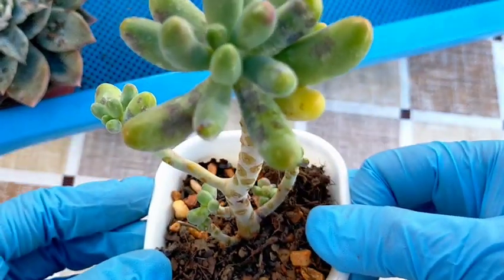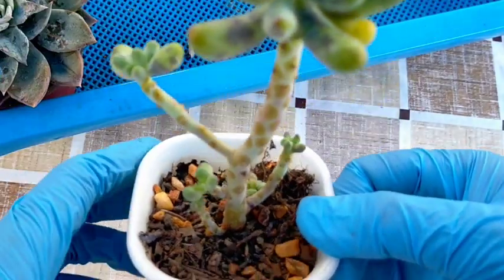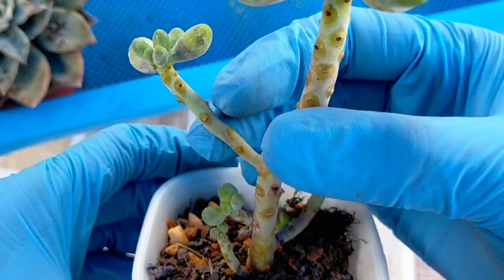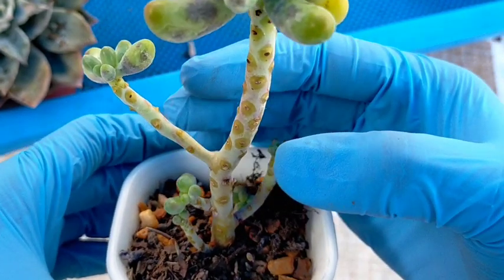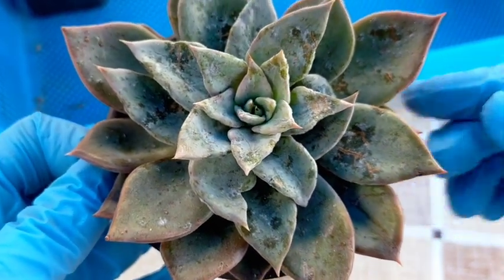We also have our banana succulent. As you can see, there is the presence of fungal infection, and many leaves have already fallen off. Slowly, its leaves are dropping as a result of the fungal infections since we are not treating it yet. If we continuously ignore this, it will eventually die. We also have this echeveria — those are not farina anymore, those are fungal infections.